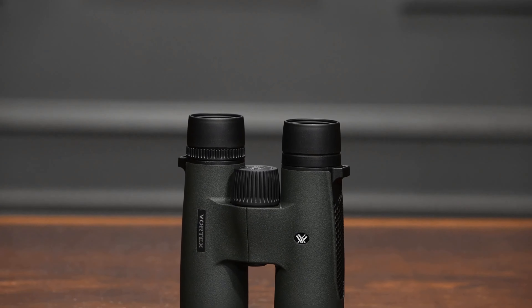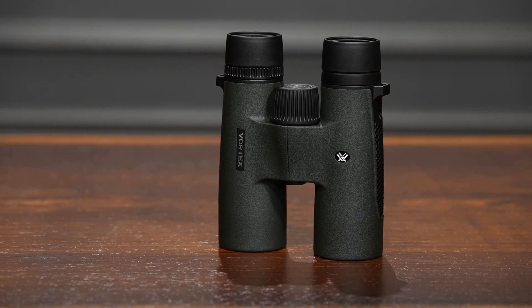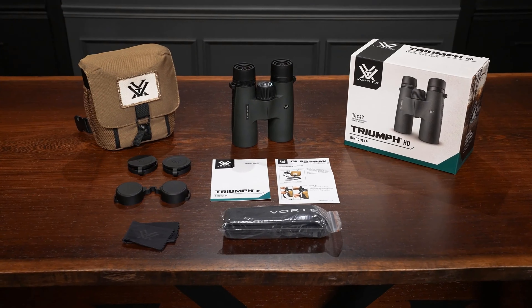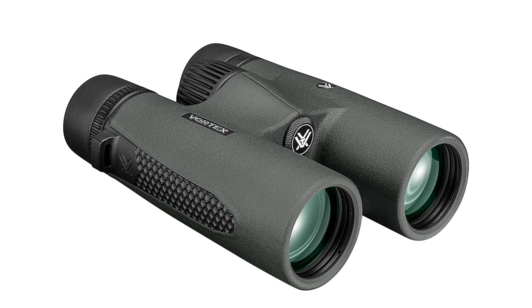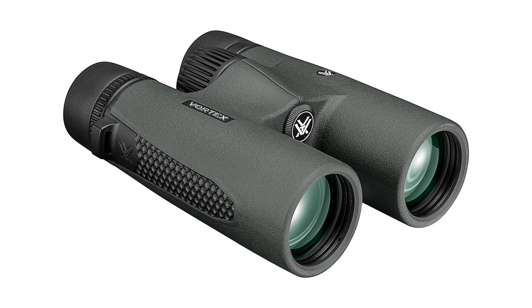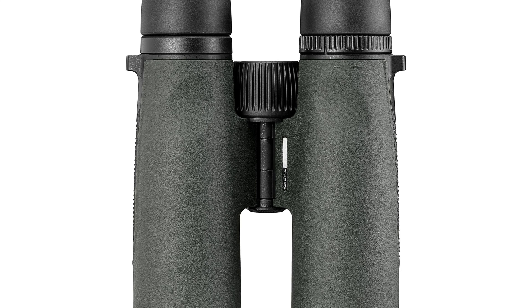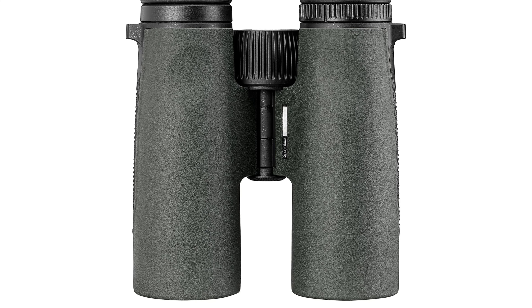Final Verdict: The Vortex Optics Triumph HD 10x42 binoculars offer a winning combination of superior optics, durability, and user-friendly features. With waterproof and fog-proof capabilities along with a rugged construction, these binoculars are built to withstand the demands of outdoor adventures. While the 10x magnification may require tripod use for extended viewing, the adjustable settings and included accessories ensure a comfortable and convenient experience. Overall, the Triumph HD is an excellent choice for outdoor enthusiasts seeking reliable and high-performance binoculars.